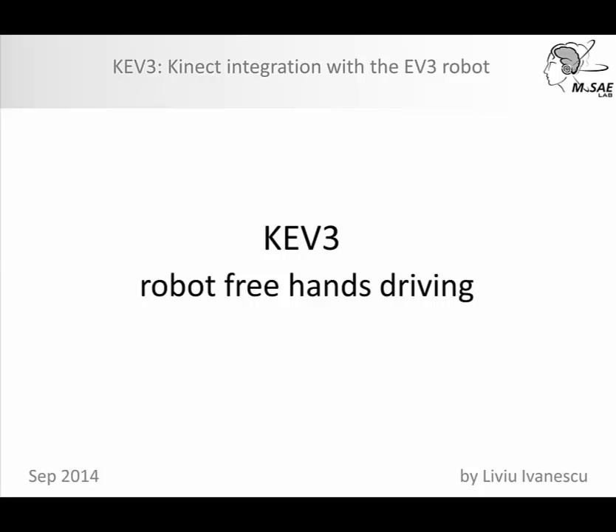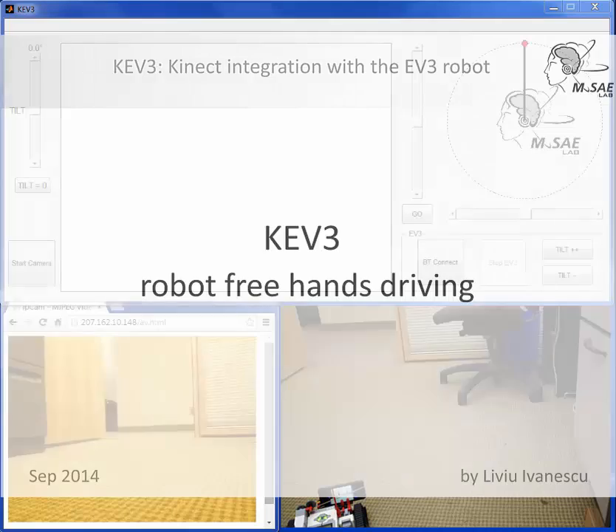Hi, I'm Levi Vanescu from MuseiLab INRS. I'm presenting here an application demonstrator for using the Kinect sensor for getting the user gestures and applying them to drive the LEGO Mindstorms EV3 robot.